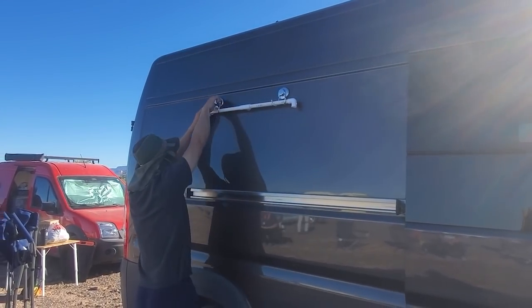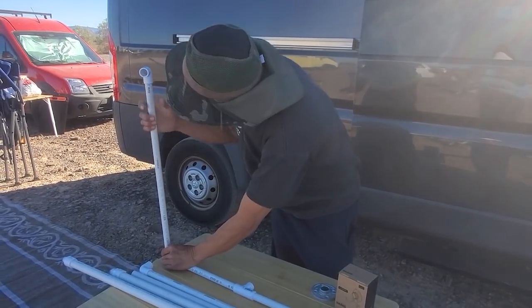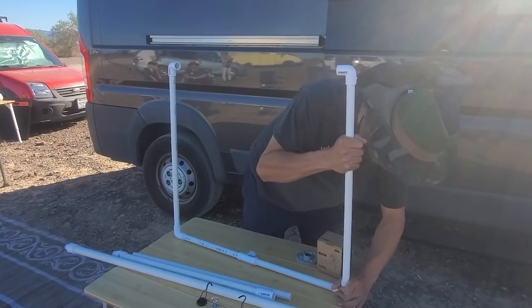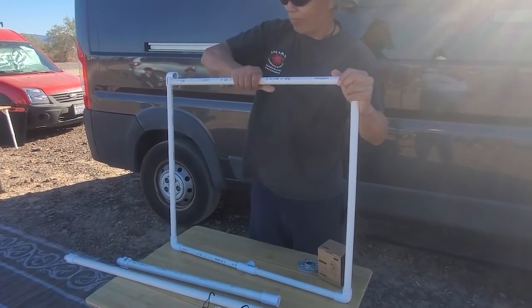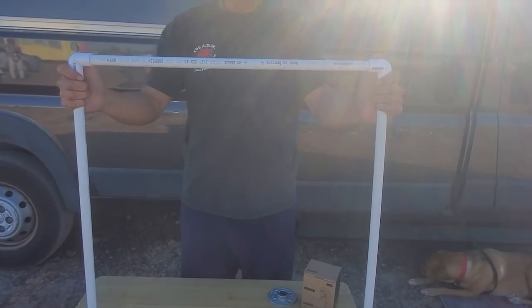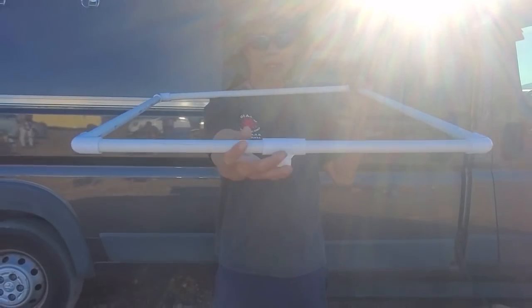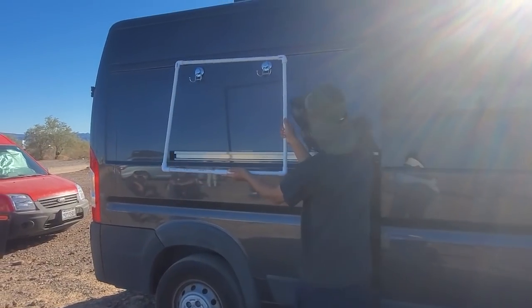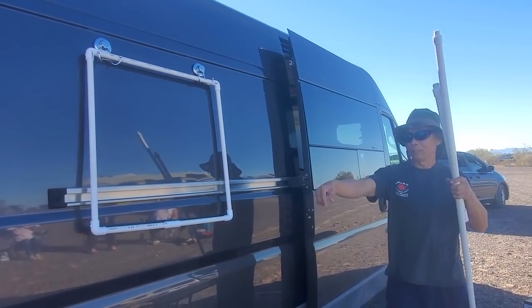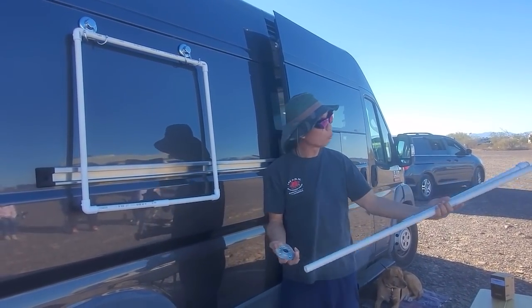Now we're going to assemble the square on the top. These are actually three sides of the shower. The top and the two sides are the same — a piece of PVC with an elbow. The middle piece has a coupling and a T on the outside. Now you need to put the vertical pieces into a T-cup, and it's going to go into this metal flange, so you might as well screw it in right now.